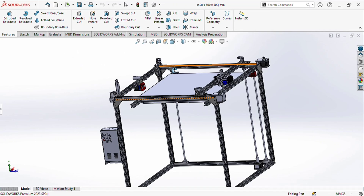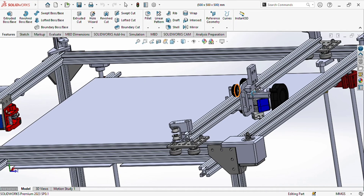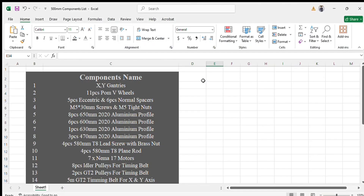Kindly let me know in the comment section. If you want the same model, I will provide you the actual file also in this video, and I will also give you the actual files — the link will be given in the description. Now I will show you the list of the components that we will use in the 500mm CoreXY 3D printer.